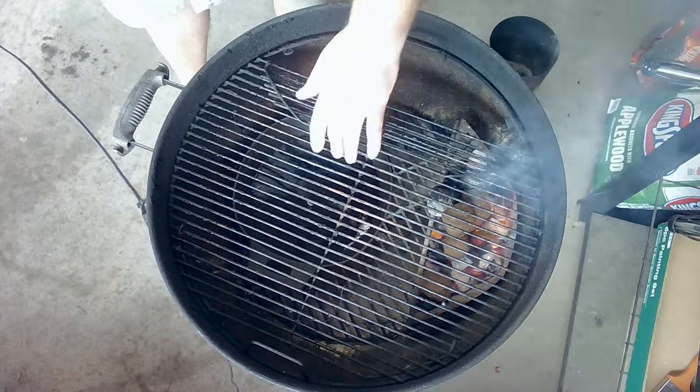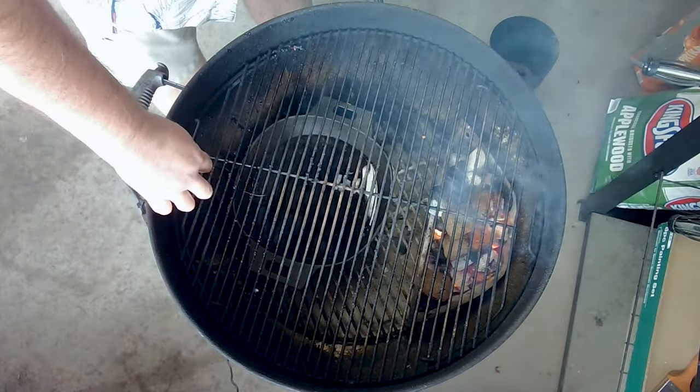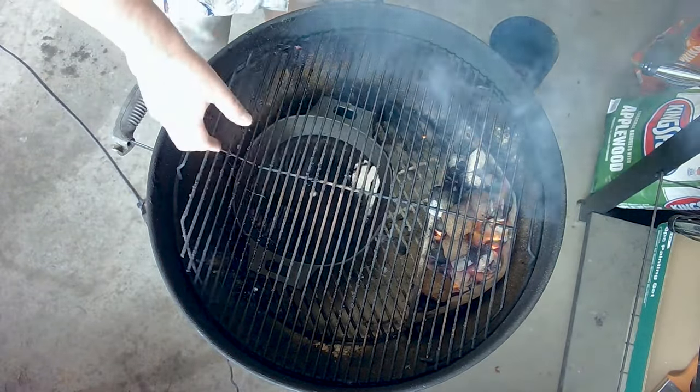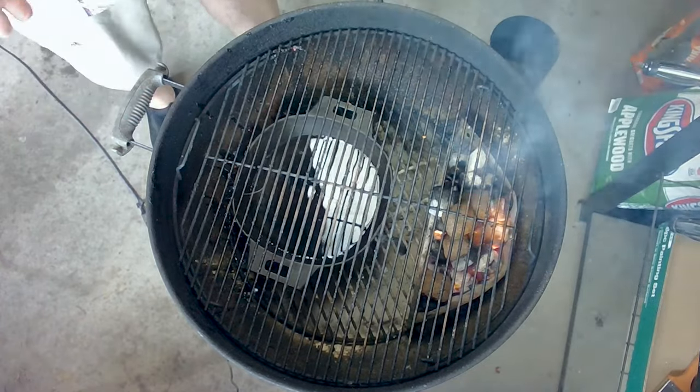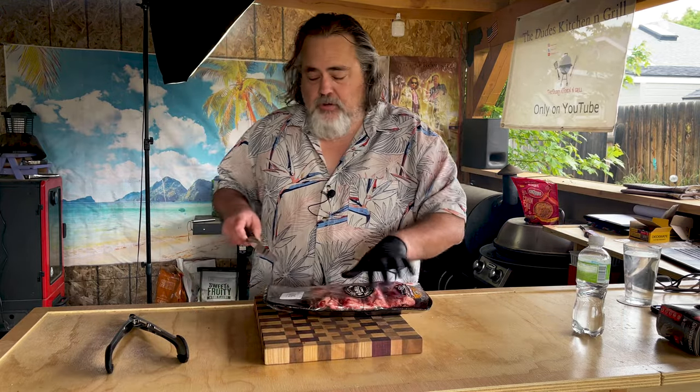We're going to put the grate over — turn the grate like this — because on the other side it does have this little flippy thing. We put the lid over and let everything kind of heat up in there, then we can clean that grate. We'll see you in a moment for our ribs.